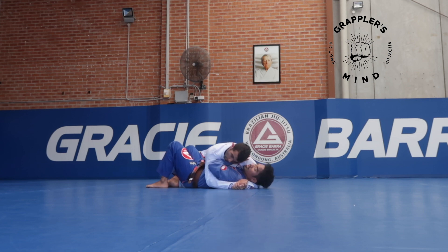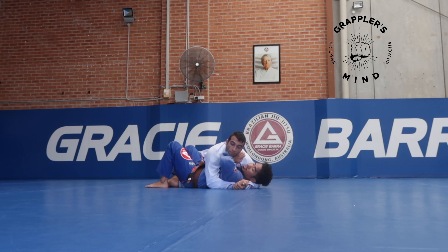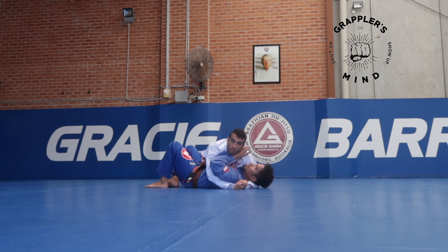I want this elbow to be underneath if I can. And then once I'm here, this elbow is pointing. Don't point outwards because you don't have much lift. So this one is going in and out. You can grab here if you want — from here, in the back, it doesn't matter. I just don't like grabbing inside here because I can get stopped whenever I grab this. So I'm just going to go here, here, around here.